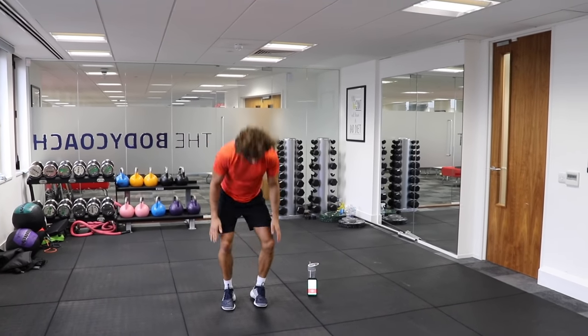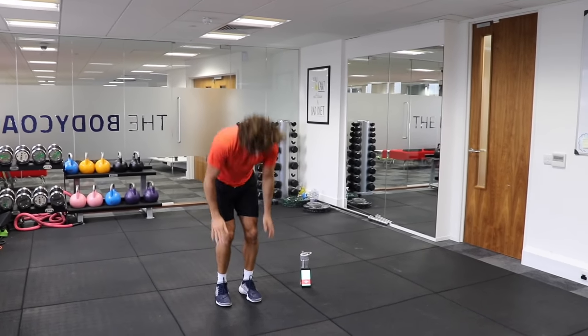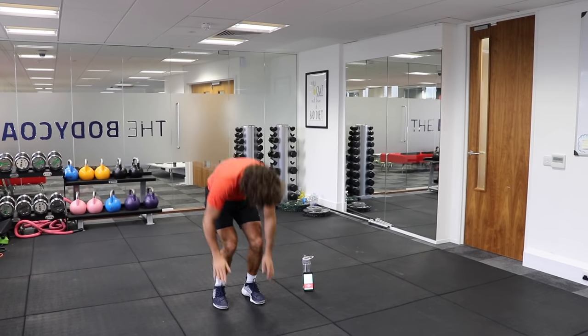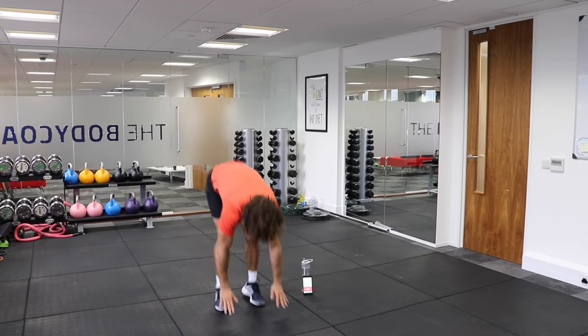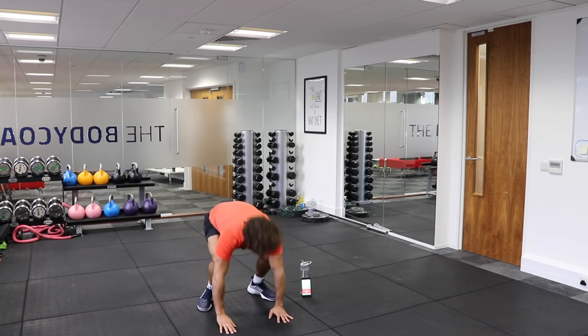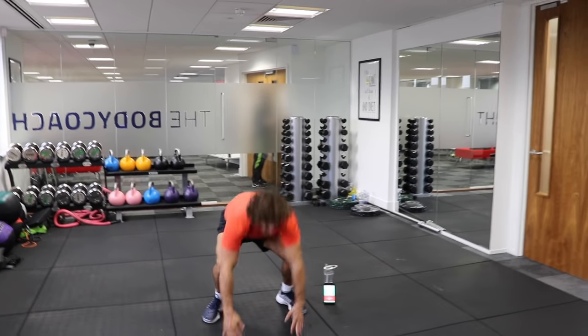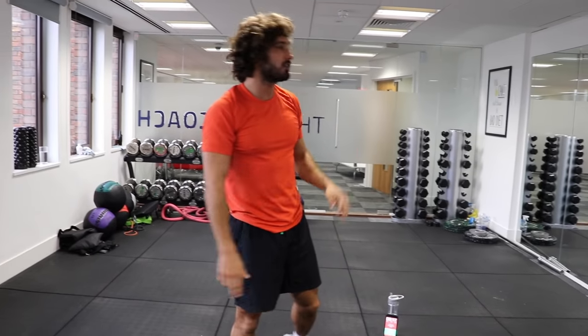One more set after this. Two more burpees and we're out of here. Last one. Good work. Two rounds down, last one to go.